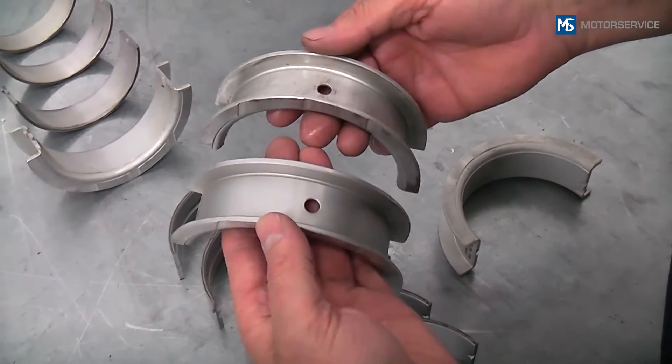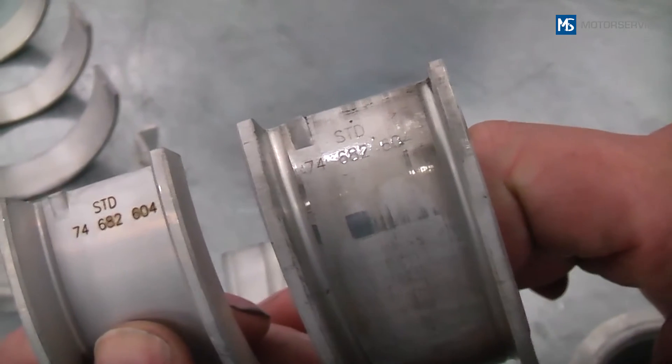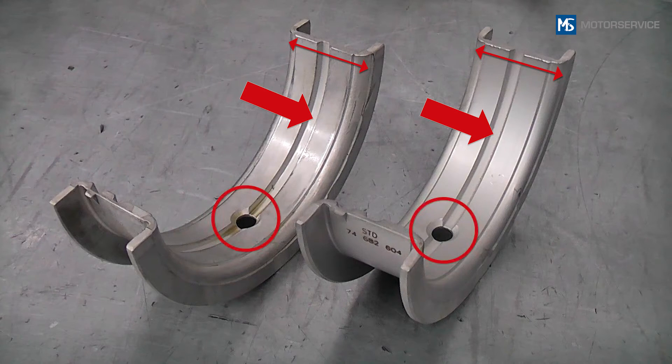Always compare the old with the new bearing shells. This is the only way you can be sure that you have selected the right bearing from the Kolbenschmidt catalog. In this example, the bearing shell can be compared using the bearing with the oil groove and position of the oil bores and locking.